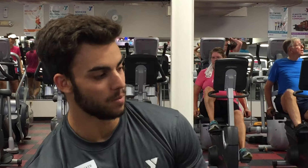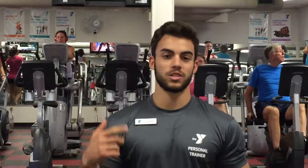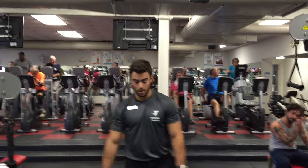How's it going everyone? My name is Tucker. I'm a personal trainer here at the Y. Today we're going to show you how to do a muscle-up. It's for overall strength. What we're going to do is just a pull-up — we're going to pull ourselves up over the bar and push up.